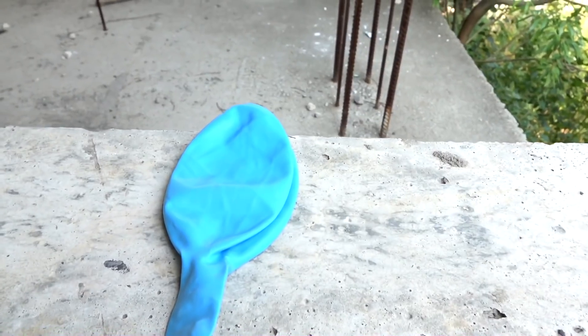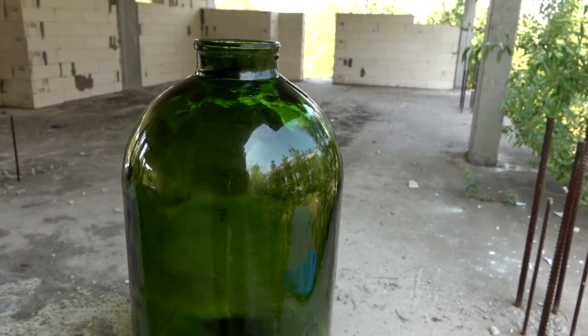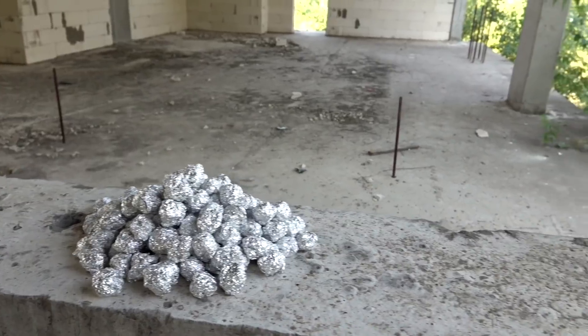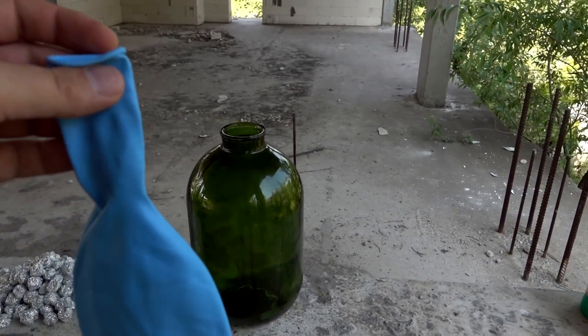I know that you like giant balloons that could explode at the end, so today is that day. Here we have this huge jar and pail of this unknown stuff that I unfortunately can't name due to YouTube rules. What I'm gonna do is use hydrogen and try to make a hydrogen balloon.